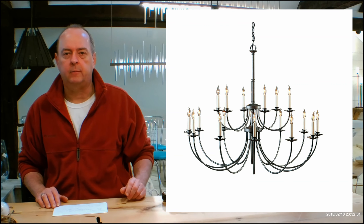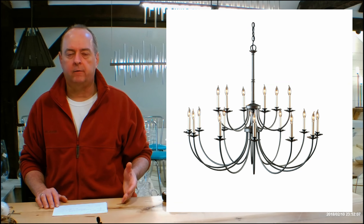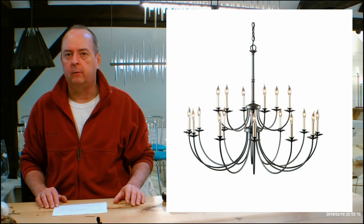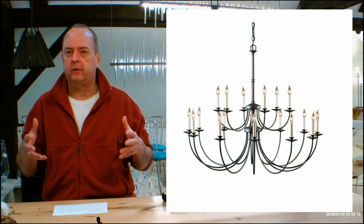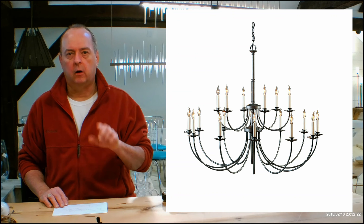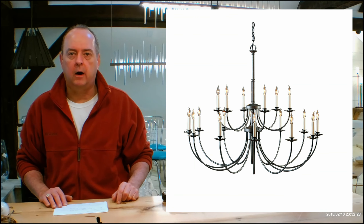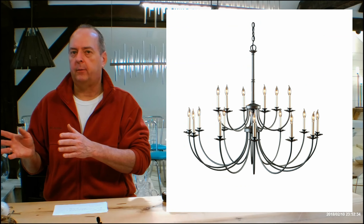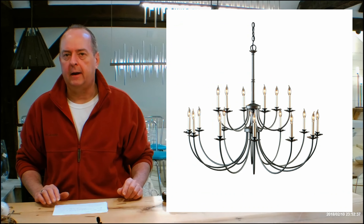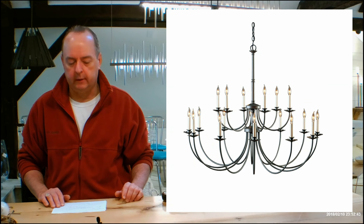When you buy your Hubbardton Forge fixtures from handmadeinvermont.com, shipping is free to every state except Alaska and Hawaii. There's no tax if we ship out of the state of Vermont. We're the only dealer that offers 90-day returns and no restocking fees — that's three months after you receive something to send it back. Some larger items and custom things on pallets may be non-returnable, and it'll always tell you on the page if that's the case. We also offer a rush program — Hubbardton Forge generally takes about three to four weeks, and we can cut that time in half very inexpensively. Just drop me a quick email for details.